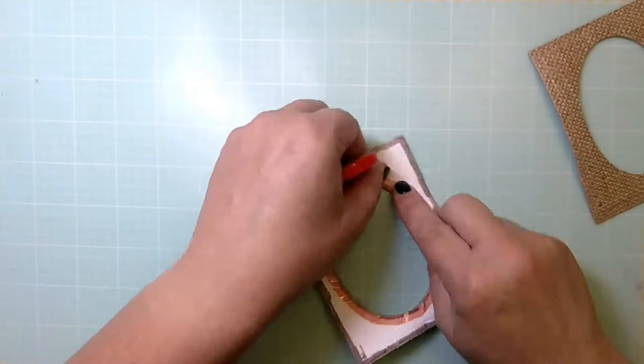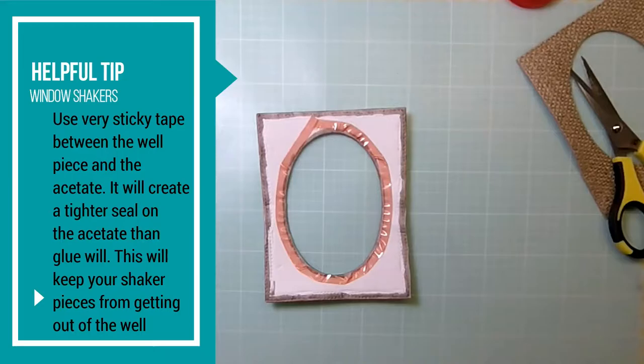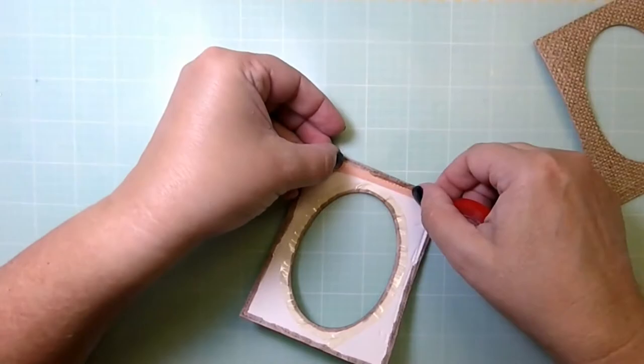Brown fun foam would work very well in this case — I just didn't have it. Now I'm using two-sided tape, twisting and pulling it around the oval, and that's what's going to keep my acetate in place and allow my shaker window to be tight.